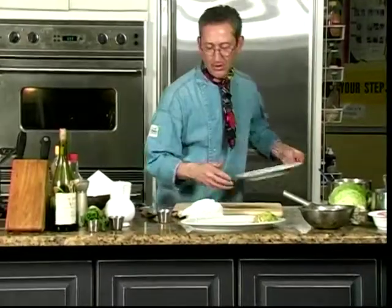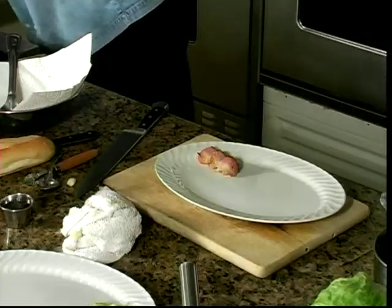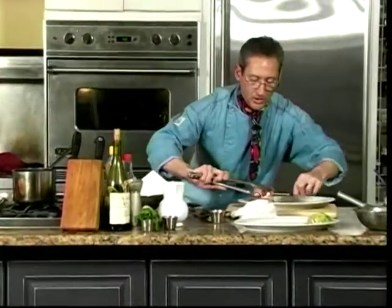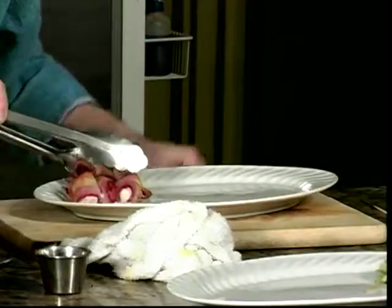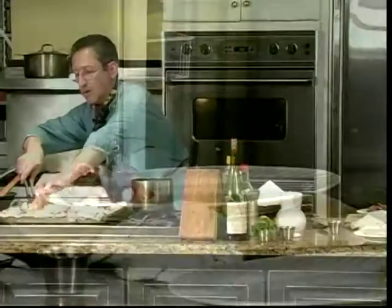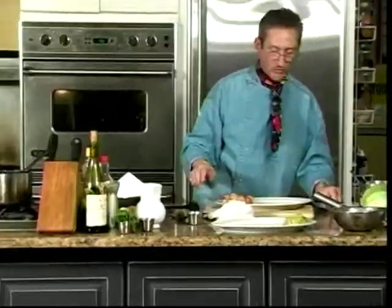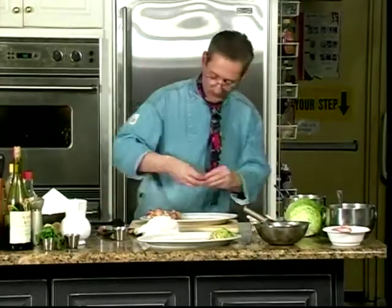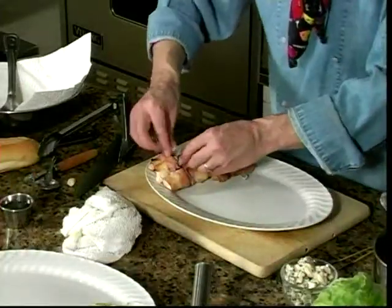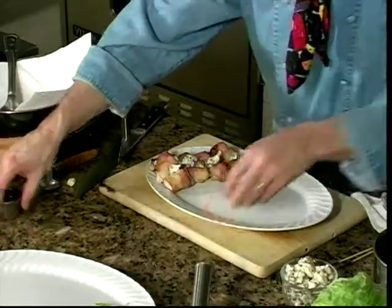Let's take another plate and get our little skewers going. Here's our apricot and our turkey — put two and two. Now remember on these I said we'll put a little bit of crumbled blue cheese. Let's do this.